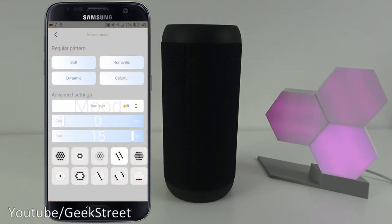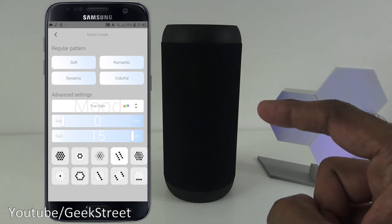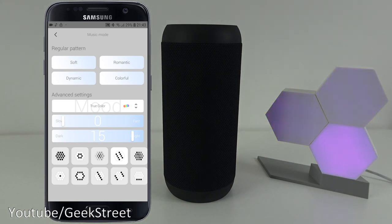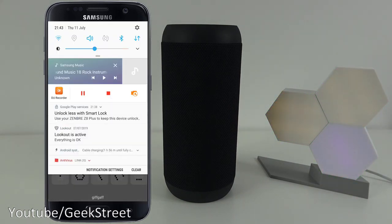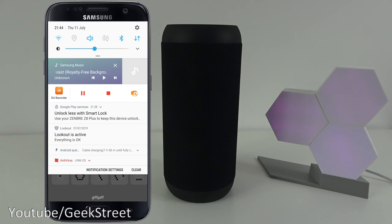Next I'm going to test the music sync performance. I've got my Bluetooth speaker here - the Zenbri Z8 Plus - linked to my phone, and I'm going to play some music and change some settings as we go along.